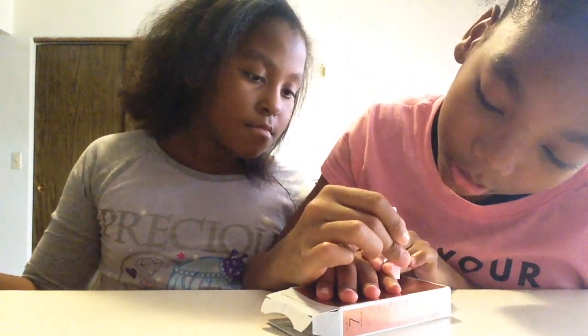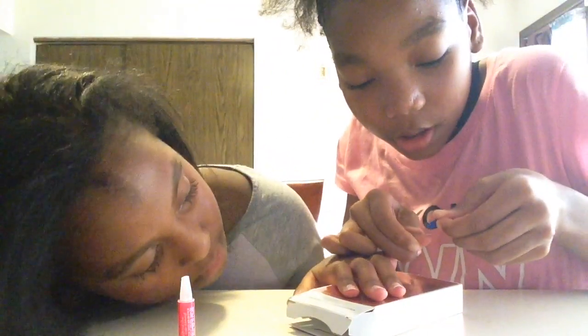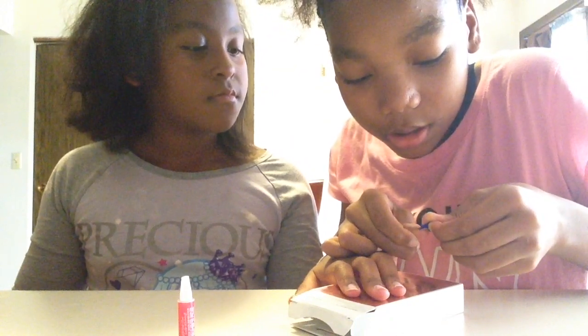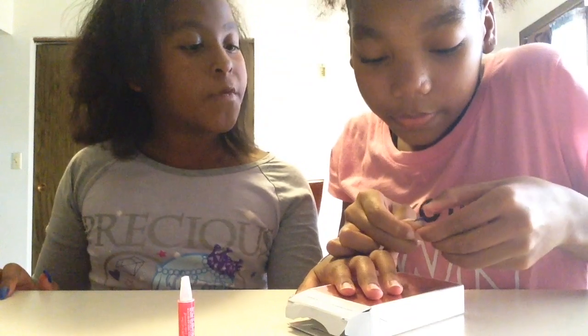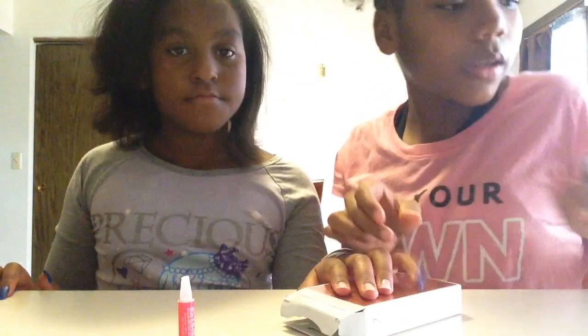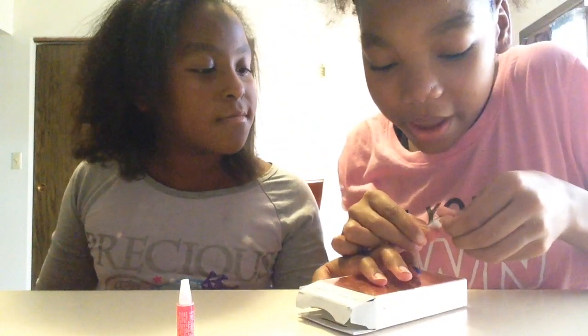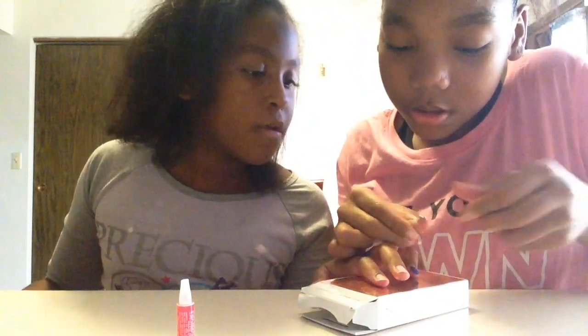I already opened the glue off camera. I like to start with the pinky first. I add a little dot of nail glue and spread it out with the nail — be careful not to get this on your fingers. Then I get it straight and push it down. Then I move to the next one, add nail glue, spread it, straighten it out, and push it down firmly.